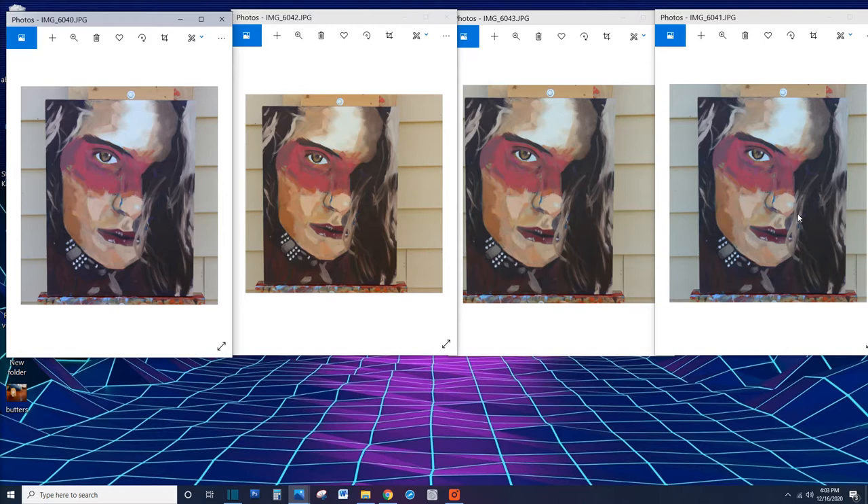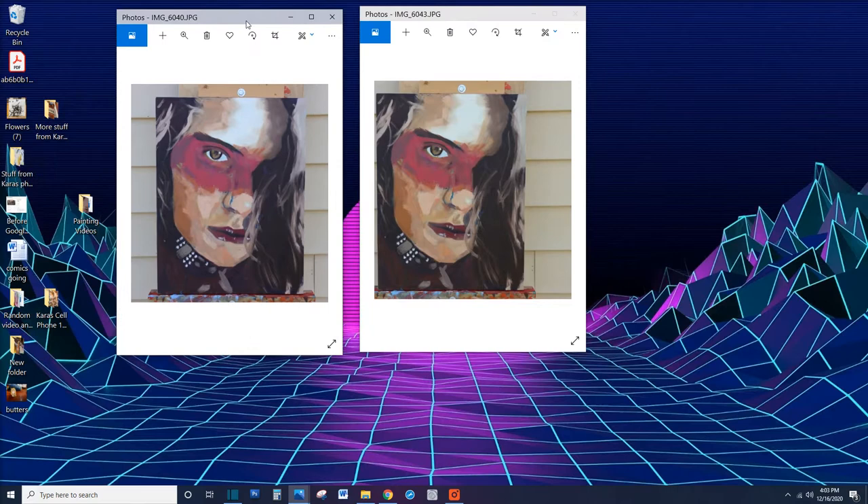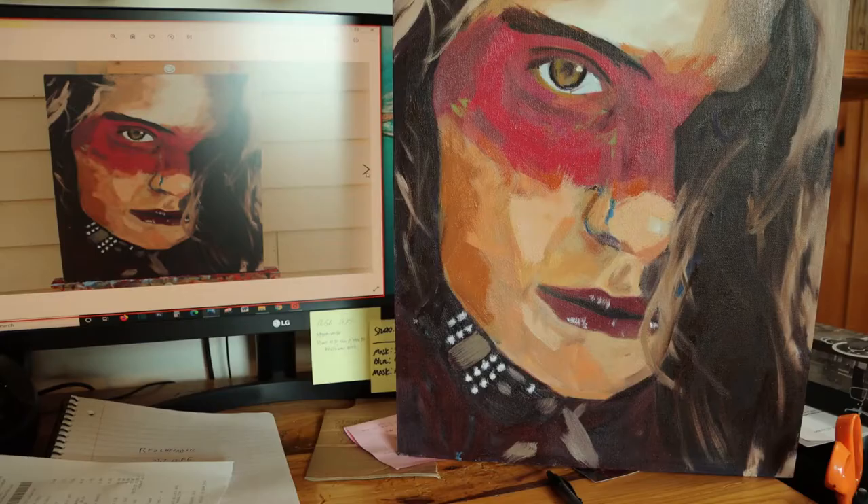I did not do a tungsten white balance because it makes everything blue — it has its purposes, but not for this. Looking at the photos, I can tell right away one is too yellow and another is too dark. That leaves two candidates. One catches my eye right away because it's brighter. To really check, I'd have to bring the painting down and compare it to the photo to see which is best — auto or cloudy white balance.